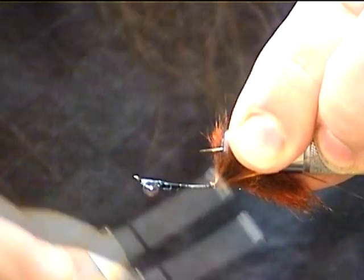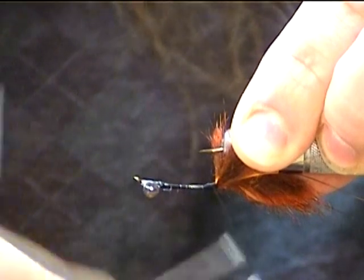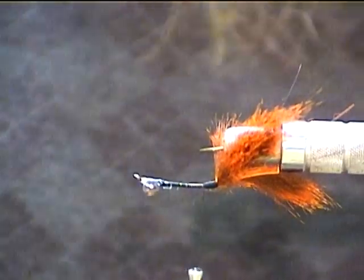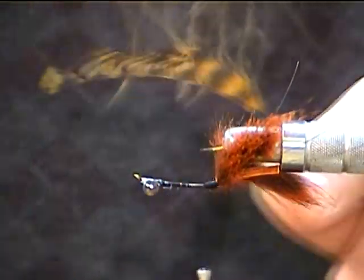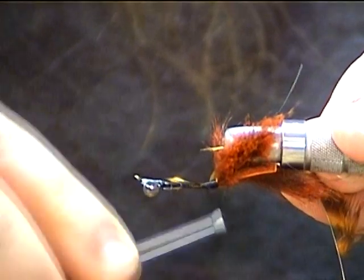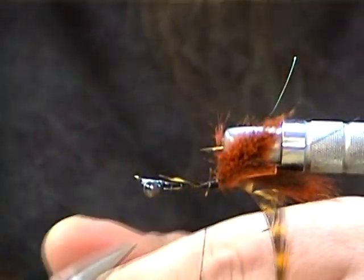We're not too worried about bulk here because we are tying a crawdad pattern. Now we'll take a little piece of hackle — a little hen saddle in kind of an orange-brown color. We'll strip off one side and leave just the other side so the feather looks right. We'll tie this in by the tip right here and tie it back down until we're right there by where we tied in the claws. Then nip out any loose pieces.